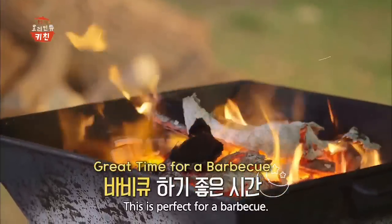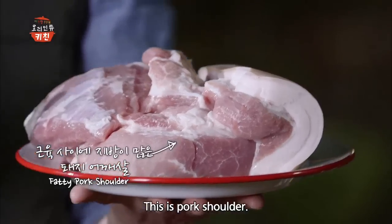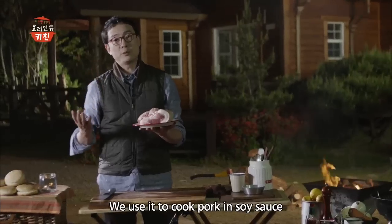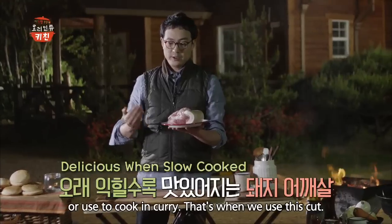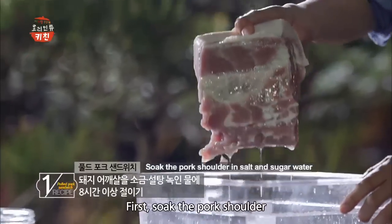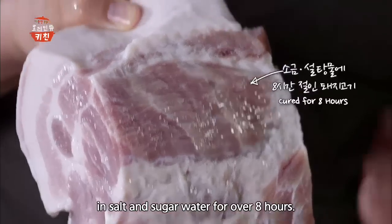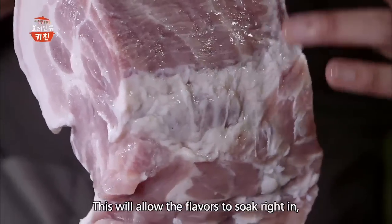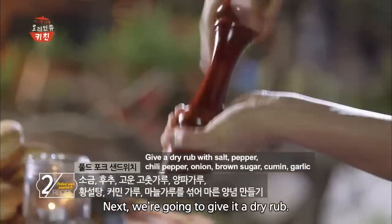바베큐하기 딱 좋은데요. 재료는 돼지고기 어깨살이에요. 우리는 보통 장조림이나 커리를 만들 때 돼지의 어깨살을 사용하죠. 먼저 두툼한 돼지 어깨살을 소금, 설탕을 녹인 물에 8시간 이상 절입니다.